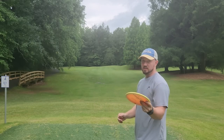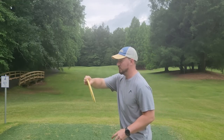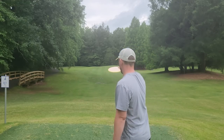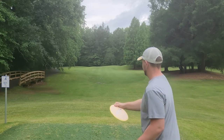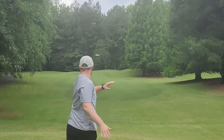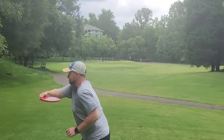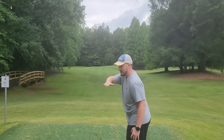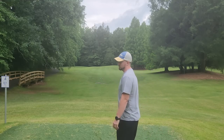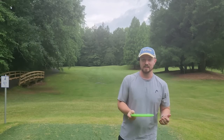What your form should look like is the disc out in front of you — you find that position and then release the disc. I'll do one throw so you can see what it looks like. You can see the disc follows a pretty linear path through the form: disc out here, rotating, finding that position, and then releasing towards the target.